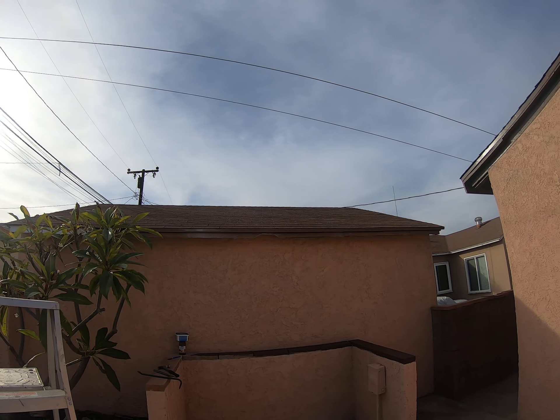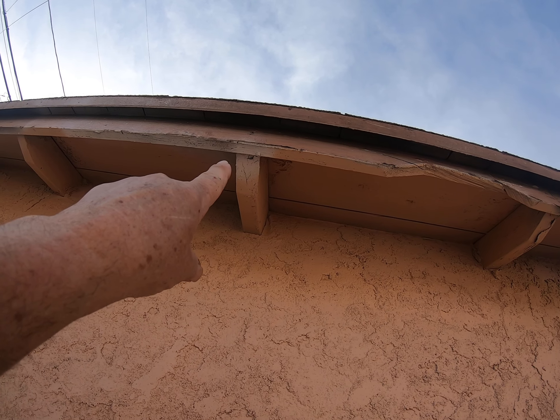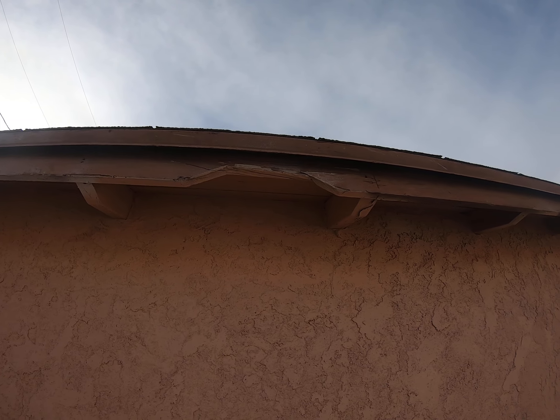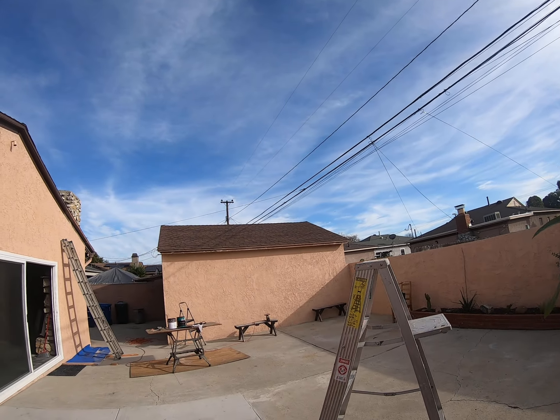I've got a little wood repair to do right there. I have a piece of wood and I'm going to take from this to here — see it split right there. I'll do a cut with my side cutter and take that piece out, then I have another piece I'll cut to put in there so we don't have that split.